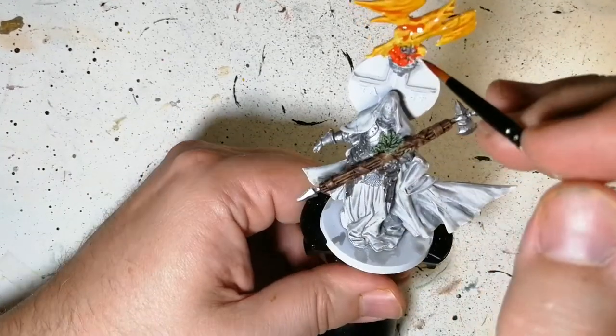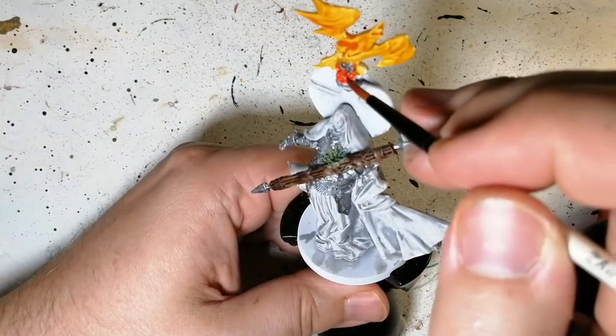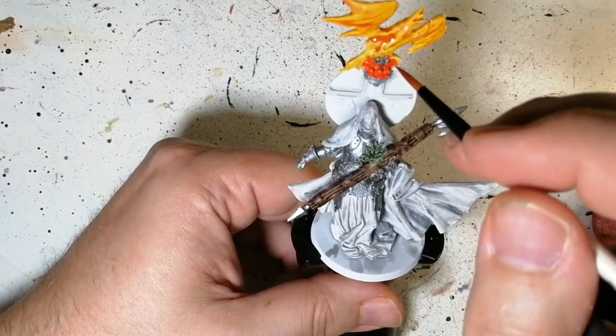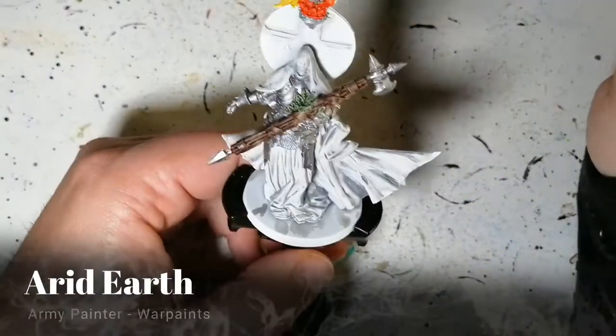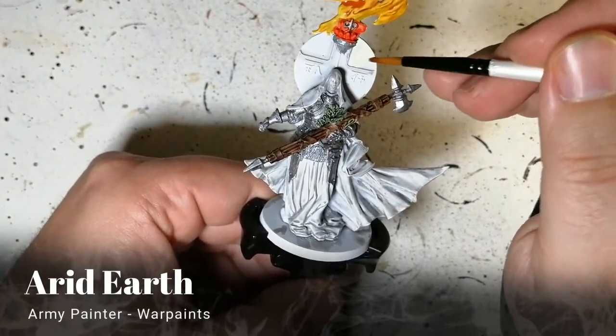And we're using another contrast paint — Magmadroth Flame. This is a very bright orange without much contrast to it; it looks more like a regular paint.